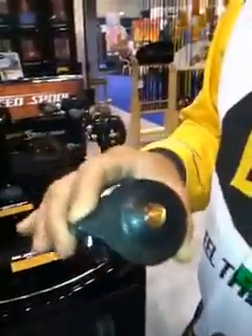Hi, I'm David Fritz. I'm over here at the Lews booth and I want to tell you about some new products, especially the BB-1. The new BB-1 is a replacement for the old, original Lews.